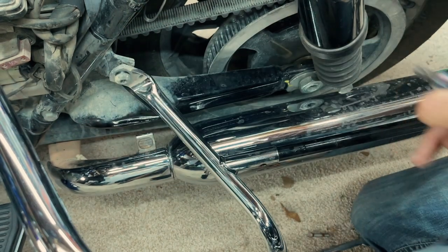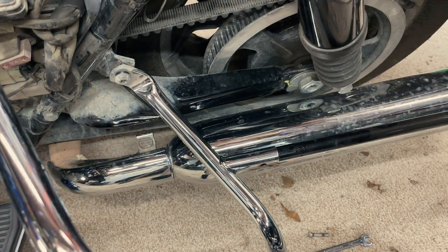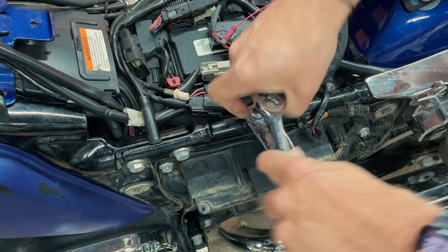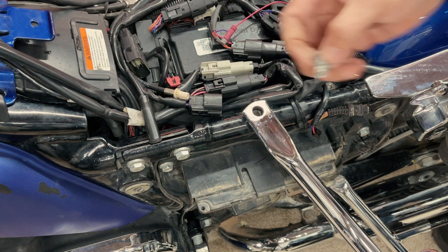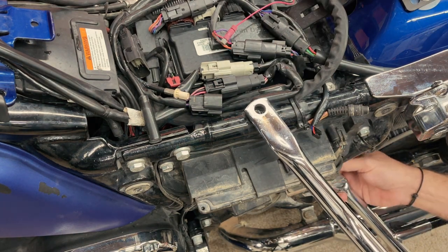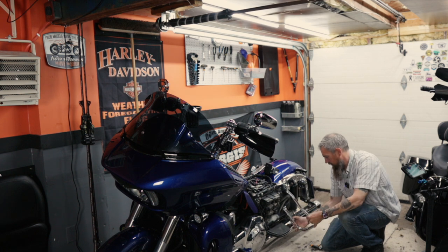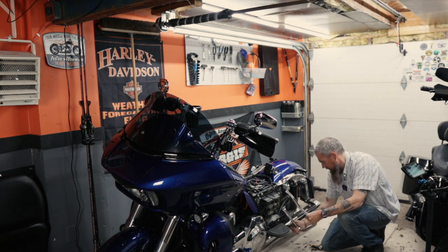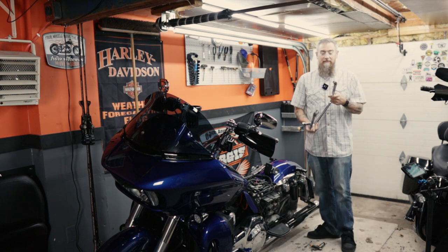Then I'm going to use a T45 Torx bit on a ratchet. The nut on the back here is a 9/16th. I'm not going to remove that bottom one completely just yet because it's pretty much all that's holding this together once I take this top one off. And with these out, we can just slide it right off. It really doesn't get much easier than this one, folks.